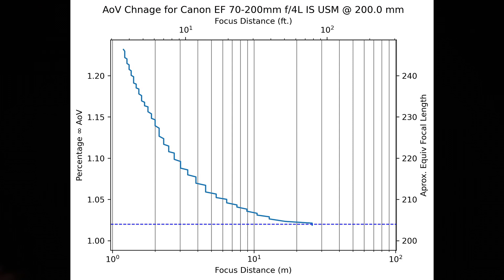For our final test run at 200 millimeters, the longest position on this lens, about the only good news is that the total angle of view shift is a bit better than it was at 135 millimeters. I found the maximum angle of view shift was approximately 23.2 percent narrower than at infinity focus. However, owing to the long focal length and the still considerably high angle of view shift, the two percent distance is now out at around 80 feet, or 25 meters.